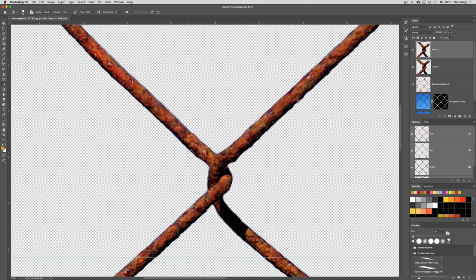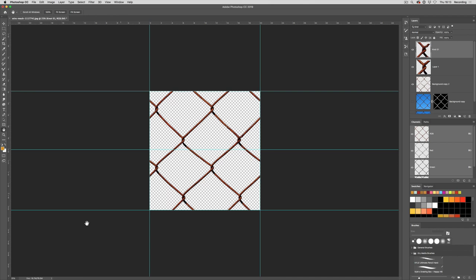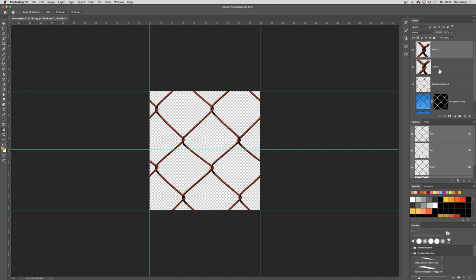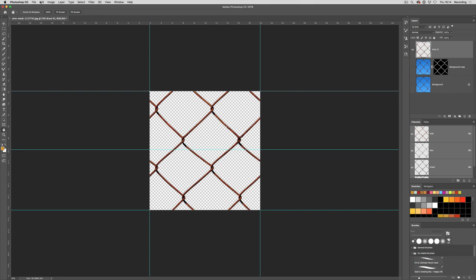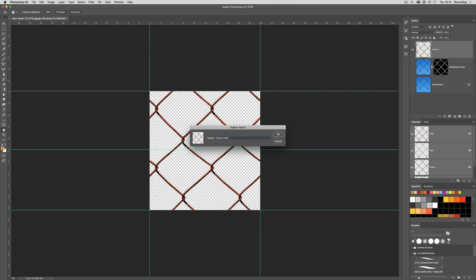We've now got a perfectly loopable chain link fence. Now if I select all — at the moment I'm just selecting the knot, so I need to make sure these are all merged. I'll select these three layers and say Merge Layers to create a single layer. Then go to Edit > Define Pattern, I'll call it Chain Links, and click OK.